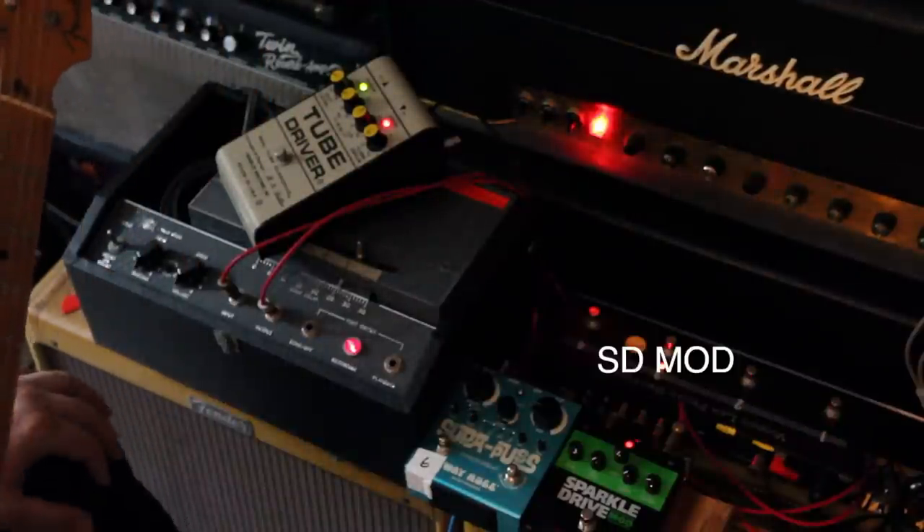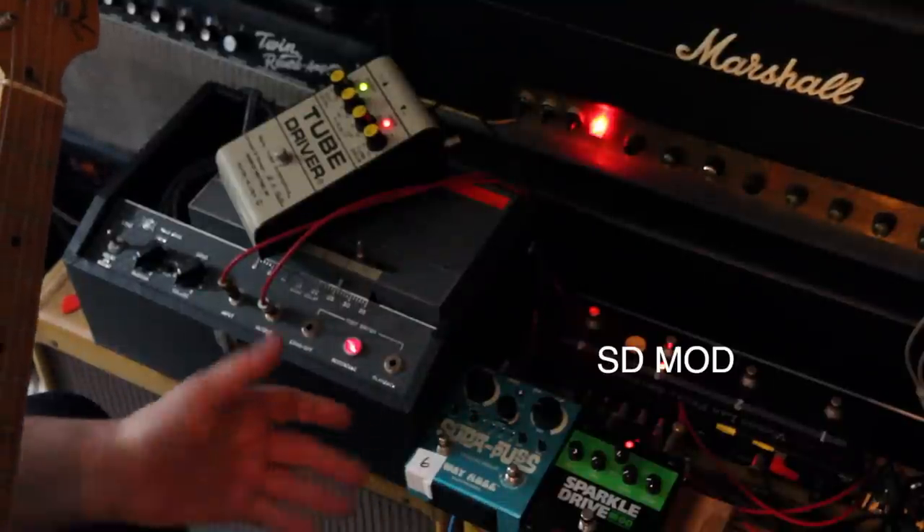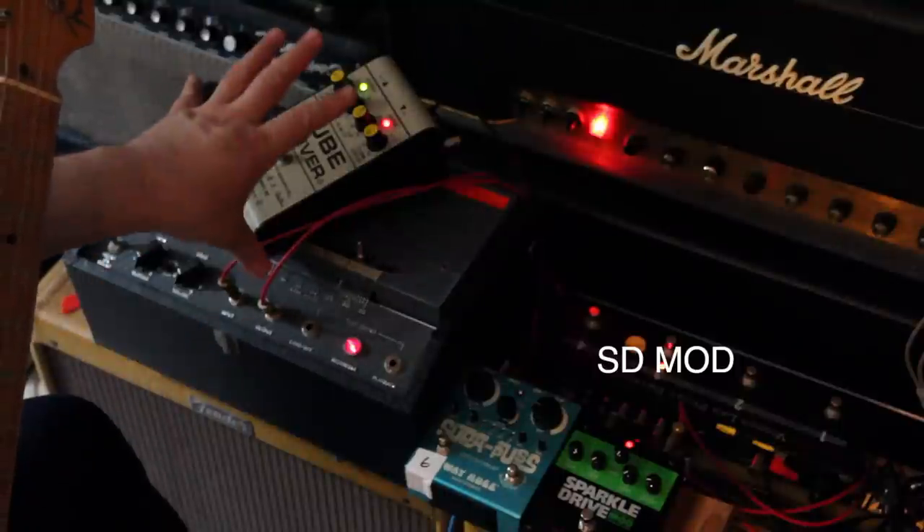One thing you should also notice is the noise floor. Here's the Sparkle Drive Mod in the background, and then we'll switch to the Tube Driver with the Echoplex.